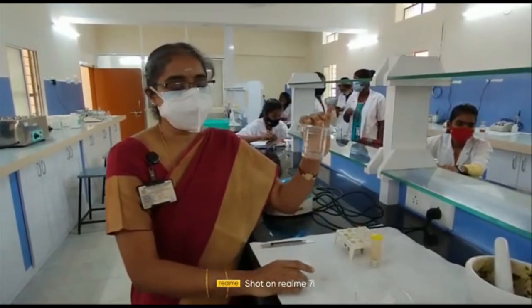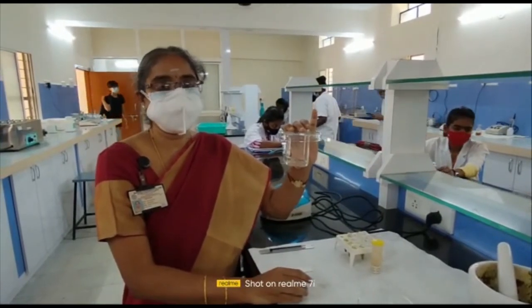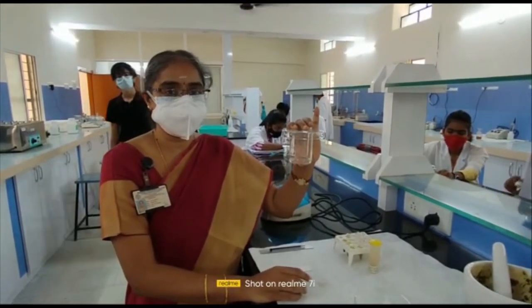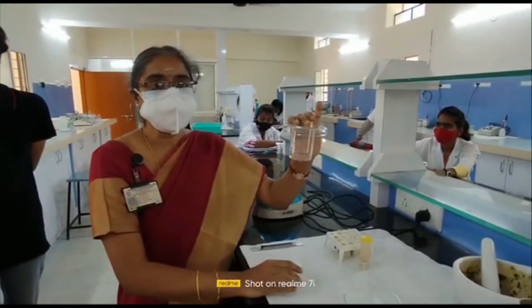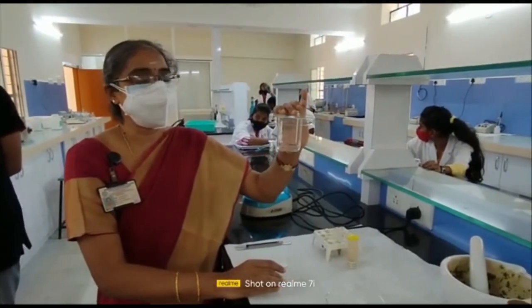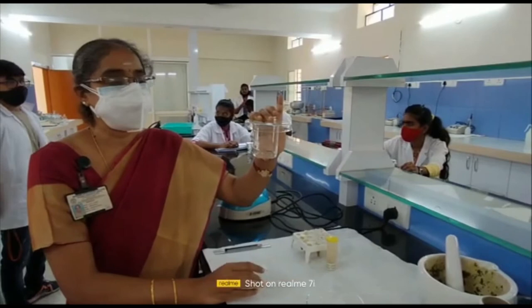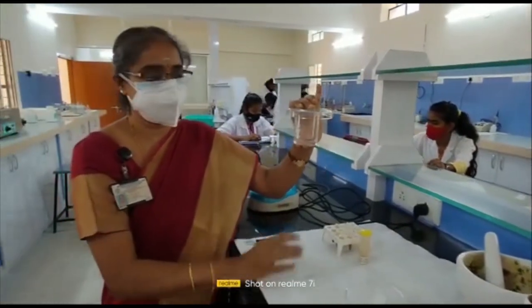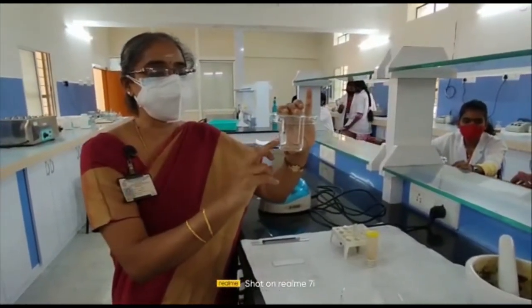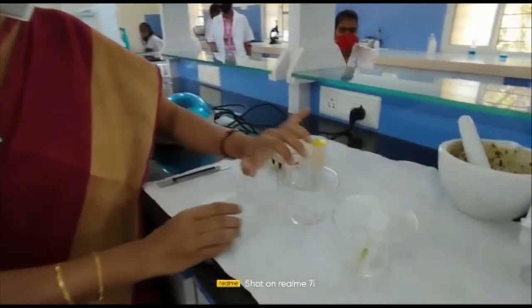For the mobile phase, we use benzene and acetone in the ratio of 9:1. Remember: for thin layer chromatography to separate plant pigments, the mobile phase is benzene and acetone in the ratio of 9:1. We transfer the mobile phase into the TLC chamber — a 100 ml beaker covered with a petri dish — to allow saturation. The three steps so far are: preparing the TLC plate, preparation of the sample, and saturation of the chamber with the mobile phase.